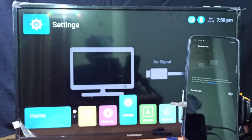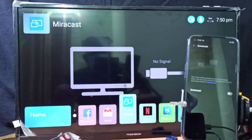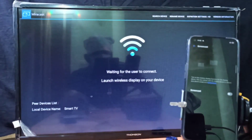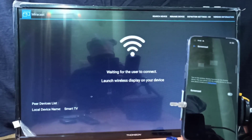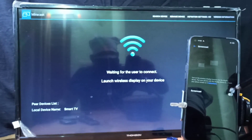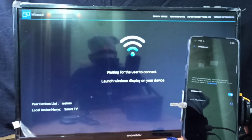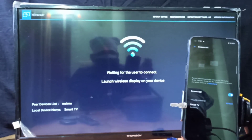On the smart TV, open the Screen Mirroring app, Wireless Display app, or Miracast app. I'm going to open Miracast — you can see it's waiting for the user to connect. Then go back to the mobile phone and turn on this option. It will start searching for available devices, and you can see the smart TV here — tap on it, now it's connecting, please wait.